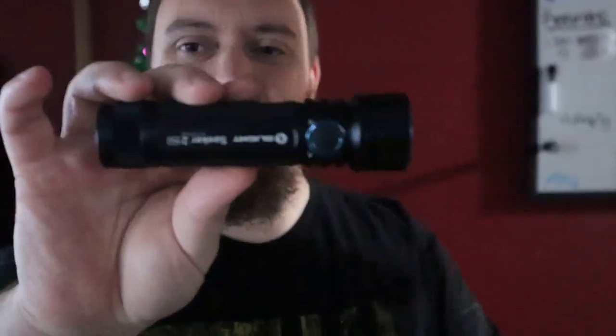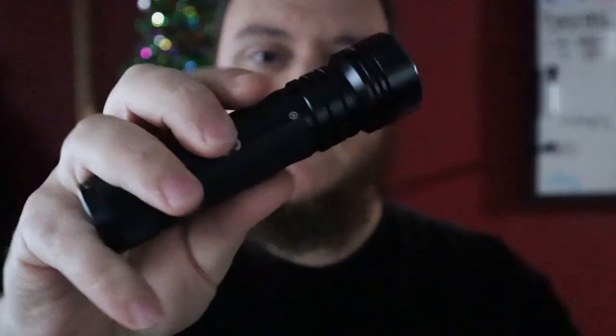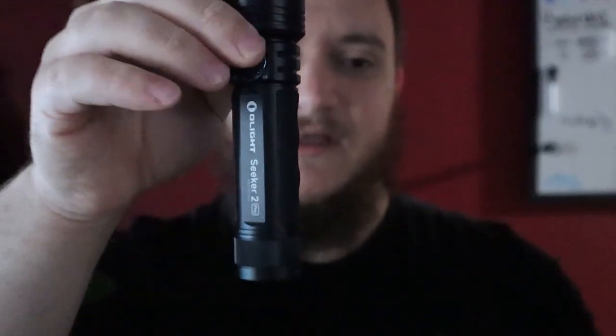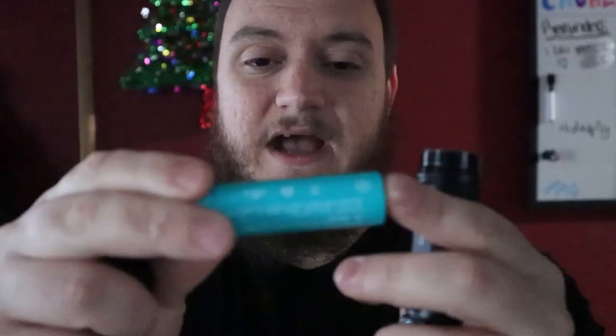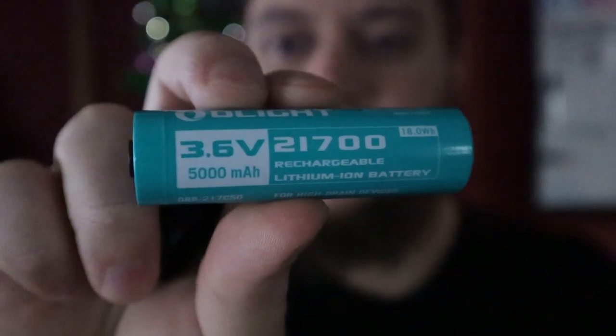Let's get into the specs on the Seeker 2 Pro from Olight. Yet again another IPX8 light. Weight on this one is 6.98 ounces — a little heavier, almost double the S2R2 Baton. Overall length is 5.04 inches. The battery is a lot bigger: the Olight 3.6V 5,000 milliamp-hour 21700 — this is going to be another high-drain battery.